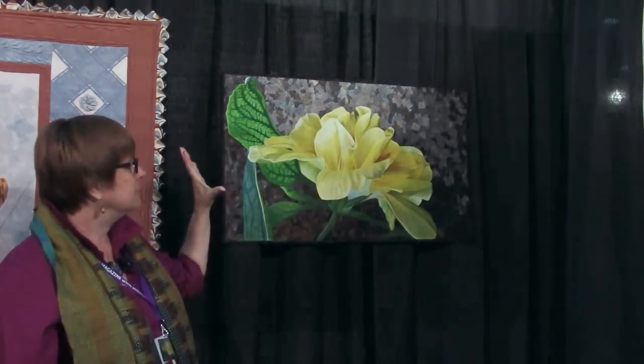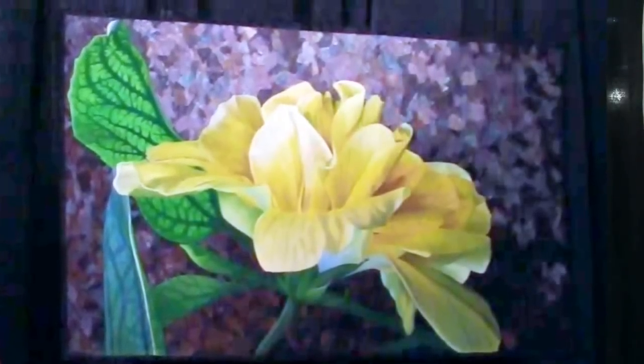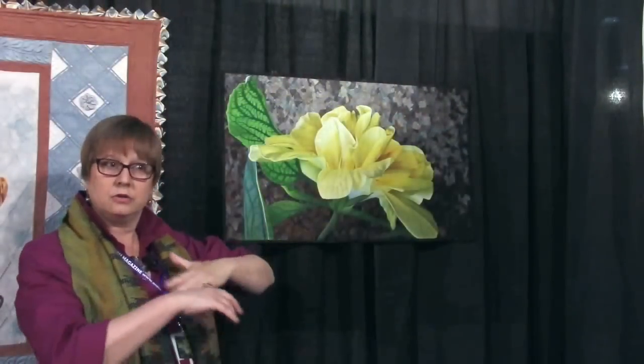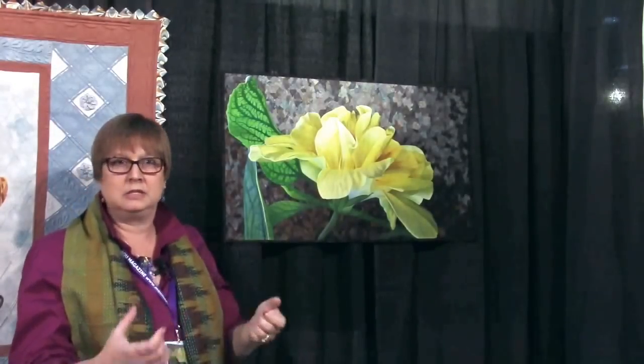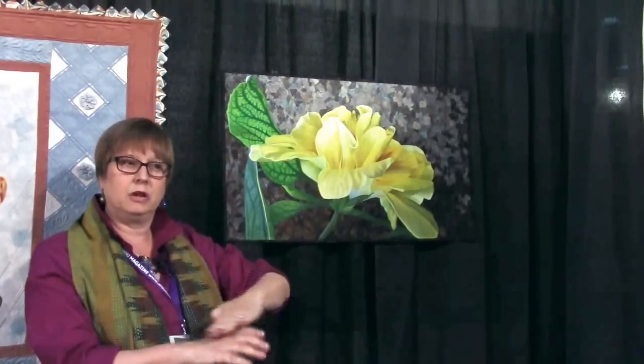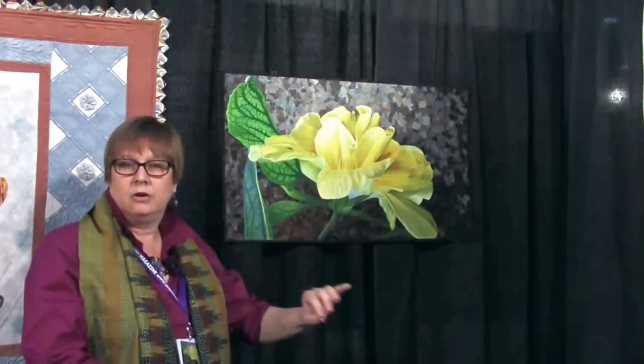I painted it all first on white charmeuse using Cetacolor transparent paints, and I did this in many layers. When you are painting a piece, you just don't slap everything on at once or you're not going to get the luminous quality. So many thin layers of paint, letting it dry, then putting another layer on to give that depth of color.